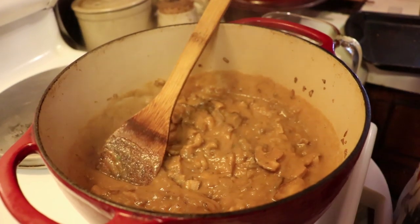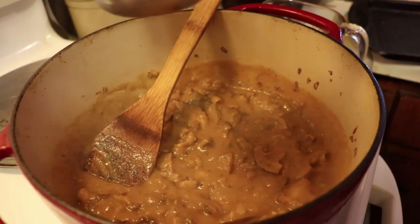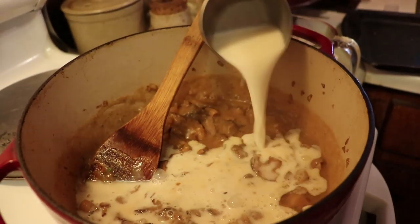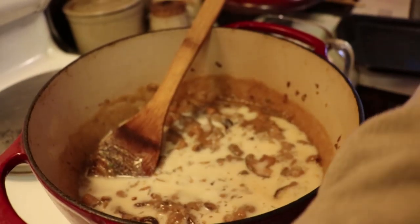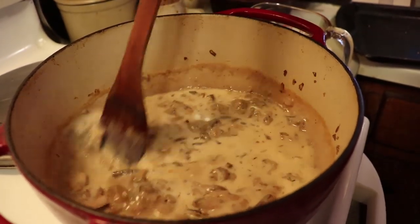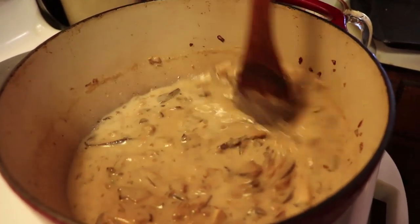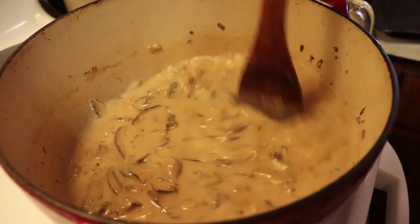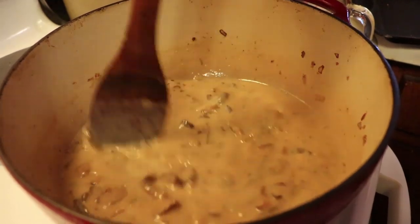Now that's fully mixed in, you're going to add in your cream. If you have heavy cream, use one cup of heavy cream. If you don't have heavy cream, you can use half and half. If you don't have half and half, use whole milk. You can keep going down the milk chain as far as you want. And if you are non-dairy, feel free to substitute with your own non-dairy option. Stir it in and let this simmer for about 10 to 15 minutes.